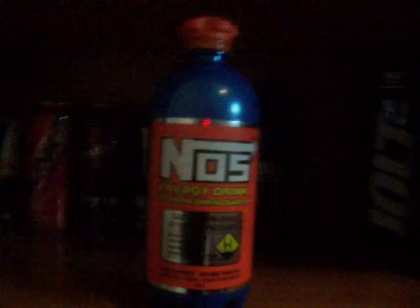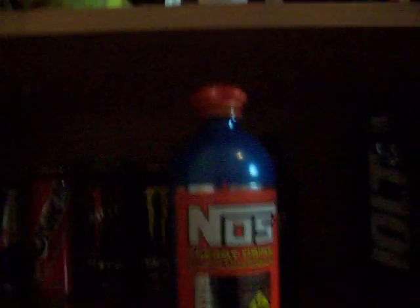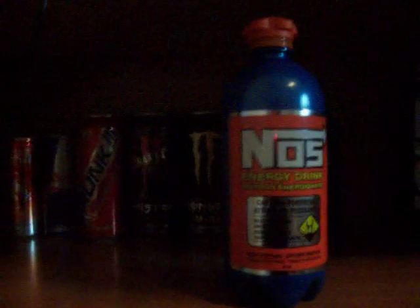And this is NOS. It tastes kind of like a grapefruit, orangey mix. It's made to look like a NOS bottle that you put in your car. It's really good. The kick was really good. You could get it almost anywhere, so I really recommend this one.